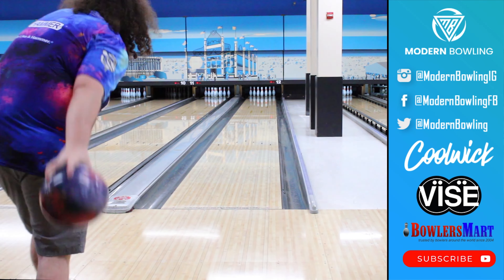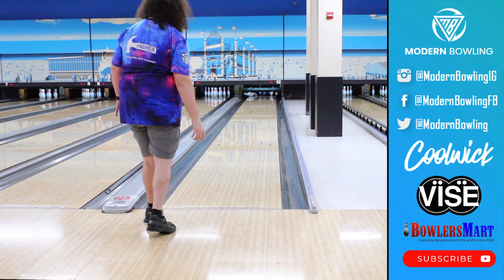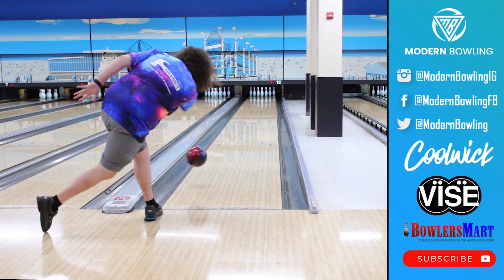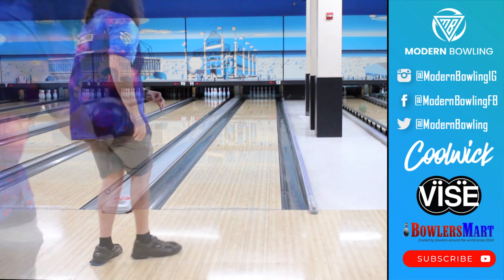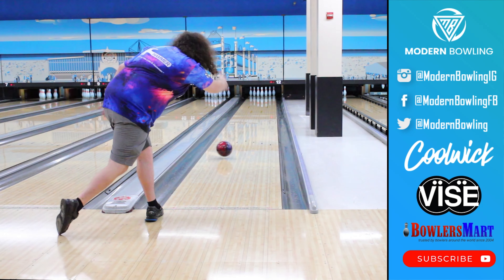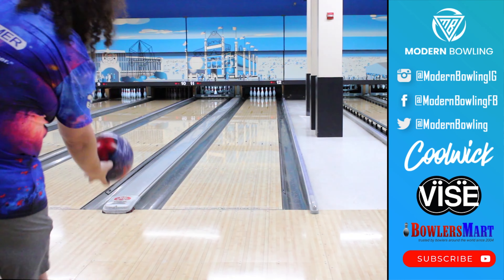For me personally, I still see myself using this ball on some heavier volume oil patterns on the fresh, when I need a ball that will slow down through the fronts and provide me with a smooth and continuous shape down lane. For me, this ball sits below my Mindset but still above the symmetrical solid balls like the Deviate Troublemaker or the Track Stealth.